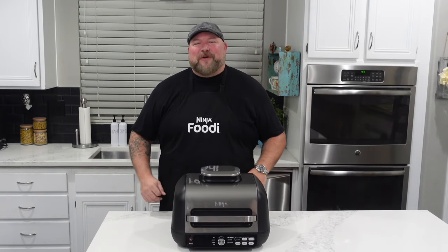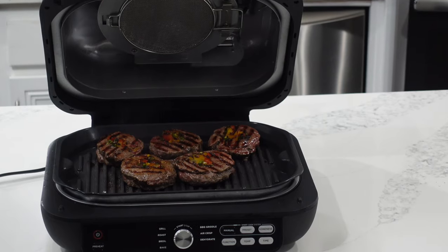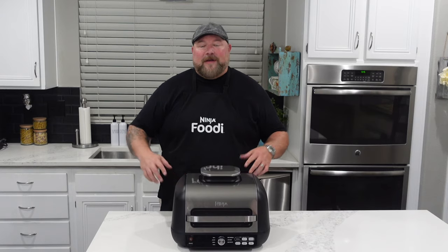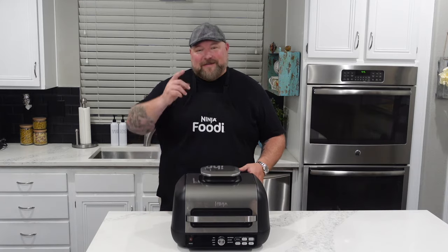Hey everybody! I'm CJ from Cooking with CJ on YouTube. I'm so excited to show you guys the Ninja Foodi XL Pro Grill and Griddle and we're gonna go through it right now. Stick around!